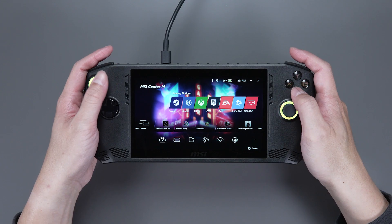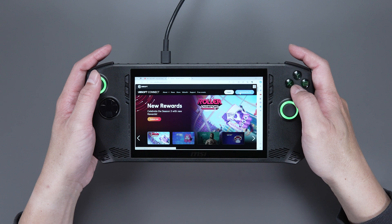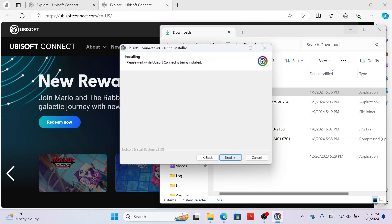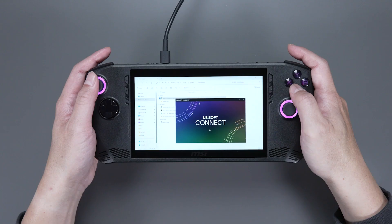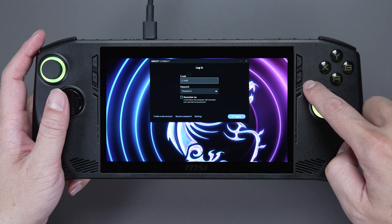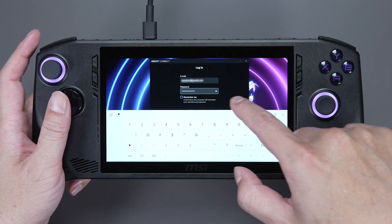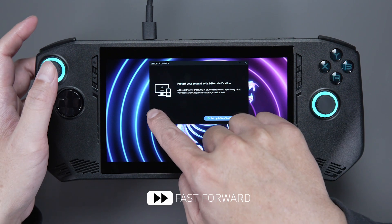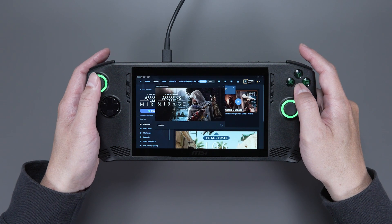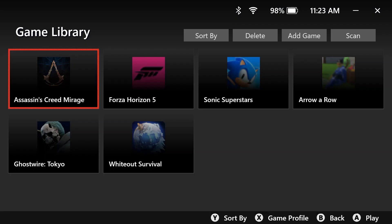From the Game Library, choose Ubisoft. If you don't already have the application installed, it will take you to Ubisoft's website. Click Download Ubisoft Connect PC to download and install. Once completed, it will also prompt you to launch and log into your account. If the on-screen keyboard doesn't show up automatically, press the second button on the right to activate Quick Settings and select Keyboard. After that, install the preferred game. The first-time setup for a new platform may seem a bit complex, but any games you've installed will be picked up in the Game Library. In the future, all you have to do is launch MSI Center M and your installed games will appear.